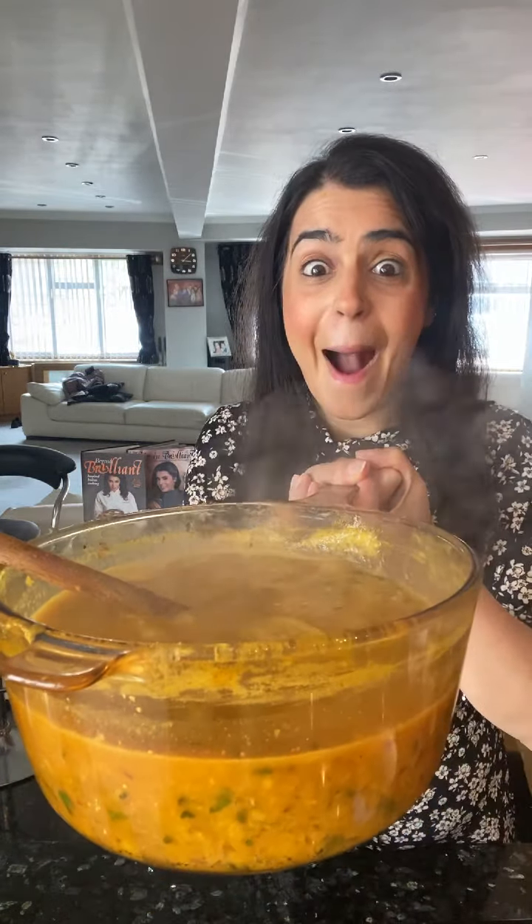Let me move this over here and lift up and show you. Right guys, there is my tadka dal. I hope you've enjoyed that. In the meanwhile, stay happy and stay healthy. I'm going to go enjoy my dal with roti. Bye bye.